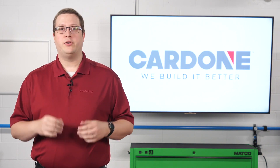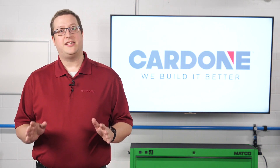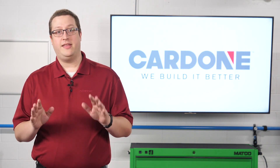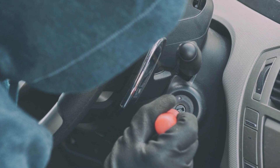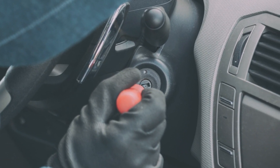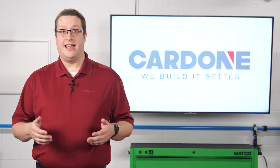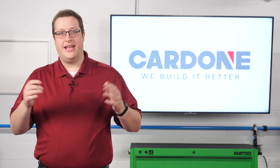On just about every GM model made since 1995, GM incorporated anti-theft features designed to prevent thieves from stealing a vehicle by removing the lock cylinder with a slide hammer and attempting to start the vehicle with a screwdriver — yes, just like in the movies. The system is based on a key that can be identified by the lock cylinder. If the key matches the vehicle, the engine can be started.